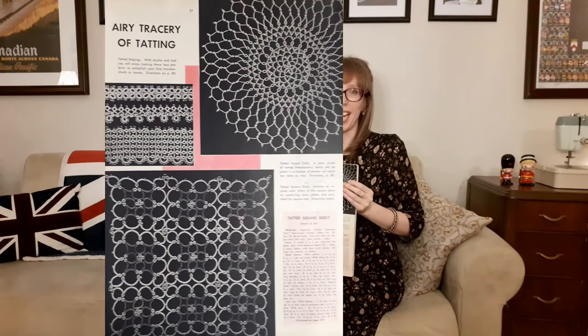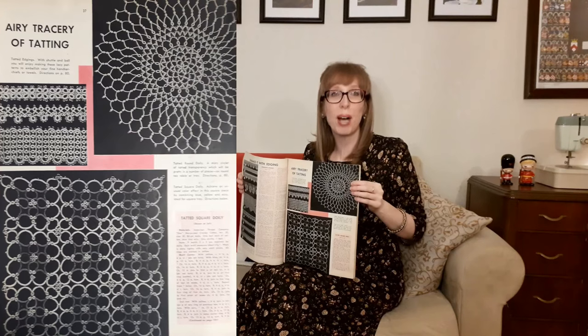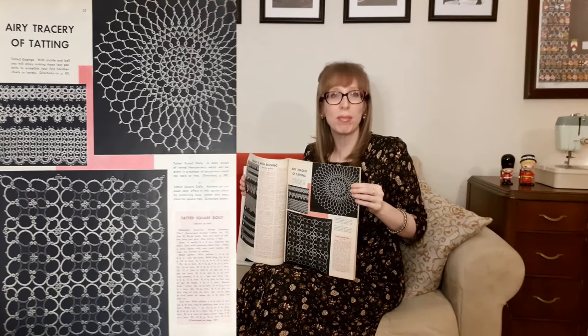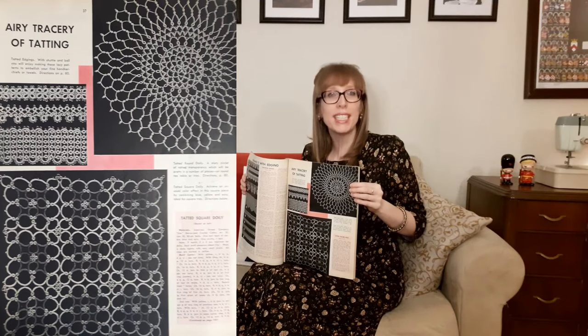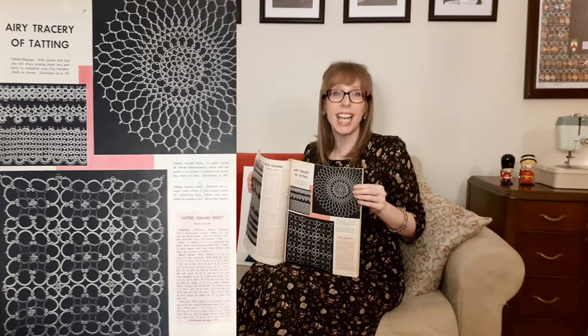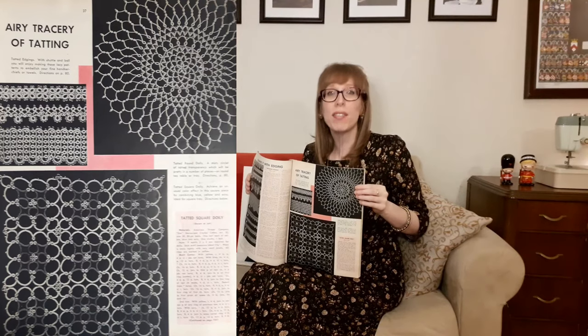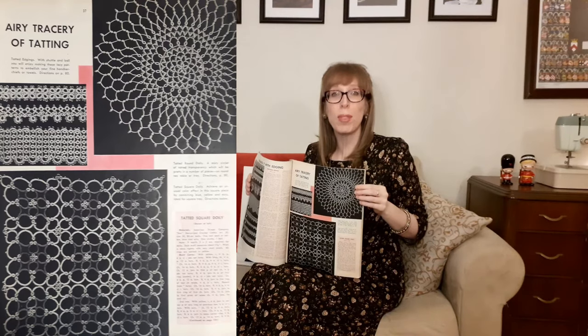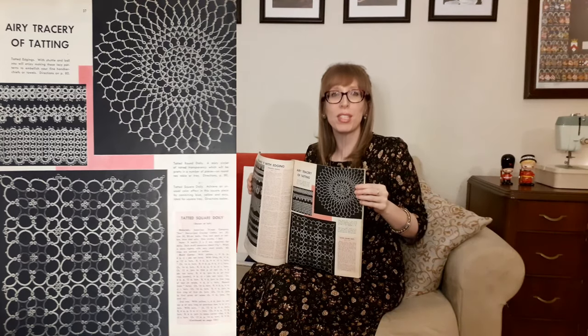Then there's the eerie tracery of tatting. Tatted edgings at the top right — with a shuttle and ball you'll enjoy making these lacy patterns to embellish fine handkerchiefs or towels. Beside that is a tatted round doily — a misty circlet of tatted transparency, pretty on a round table or tray. At the bottom is a tatted square doily — achieve an unusual color effect by combining blue, yellow, and ecru, ideal for a square tray. I've been teaching myself to tat using a long needle, and I hope to eventually use a shuttle. Once I finish my tatted bookmark I might move on to one of these projects.